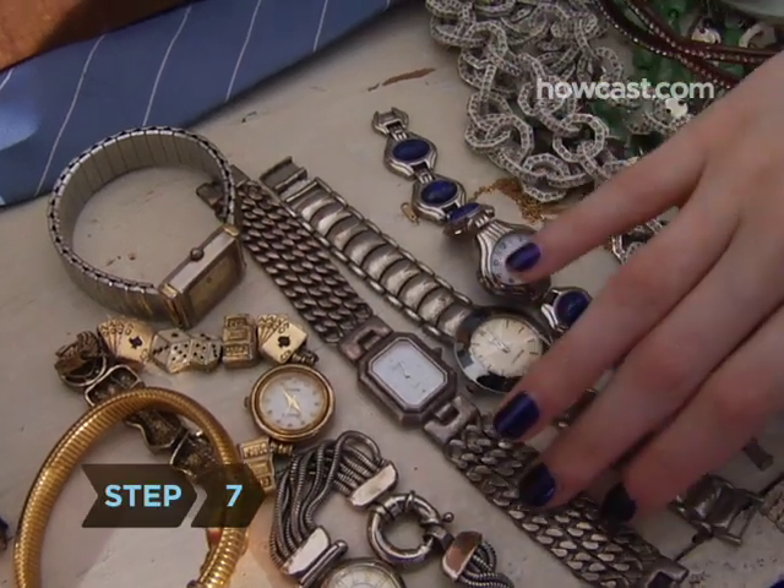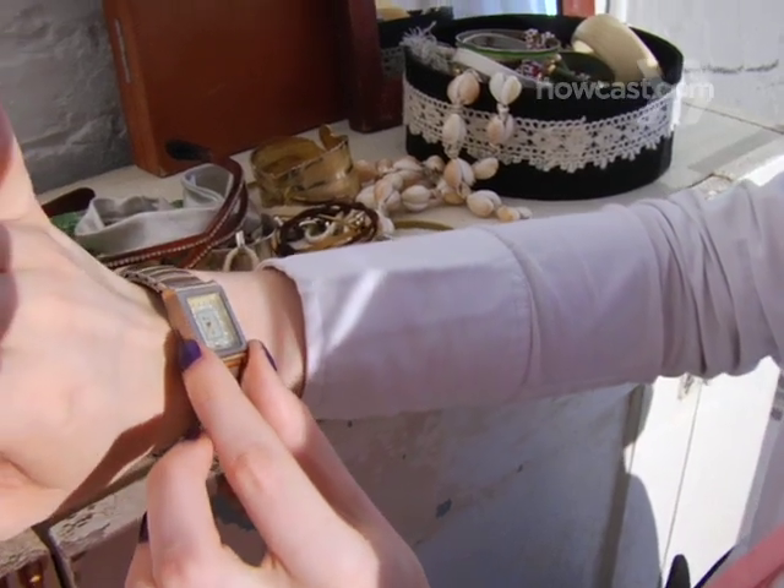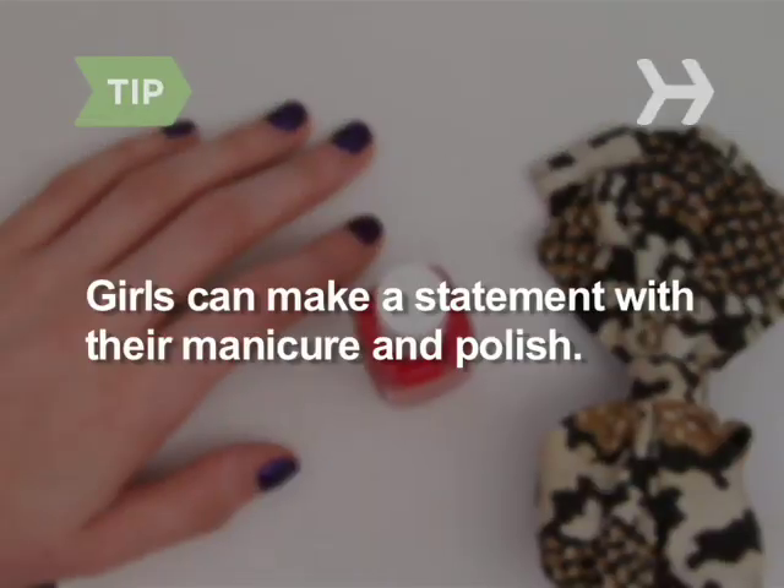Step 7. Don't forget watches. They're a great way to add pizzazz to your outfit. Girls can also make a statement with their choice of manicure and polish.